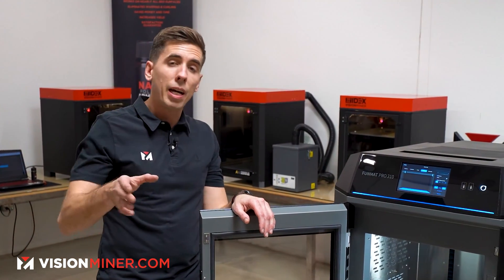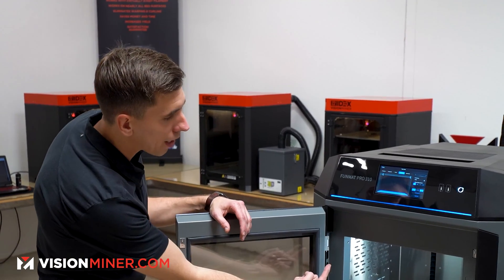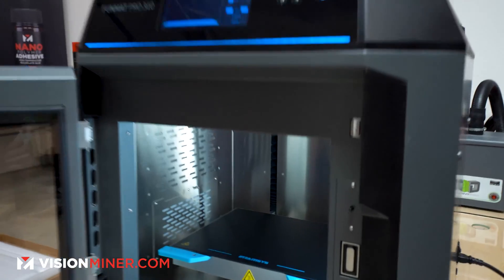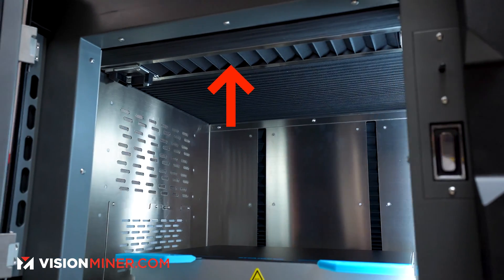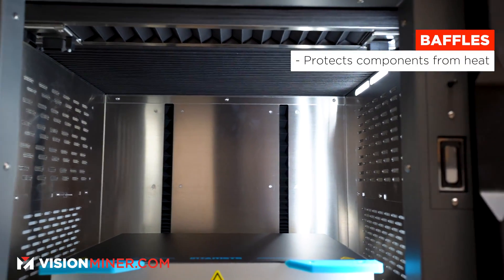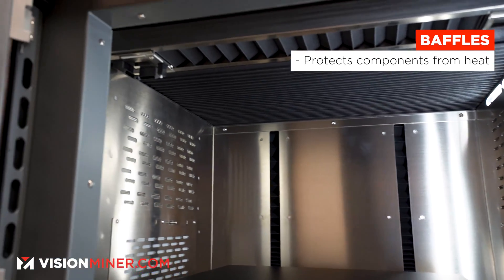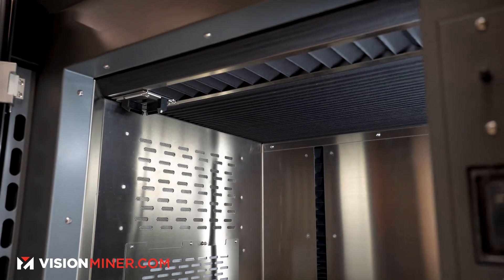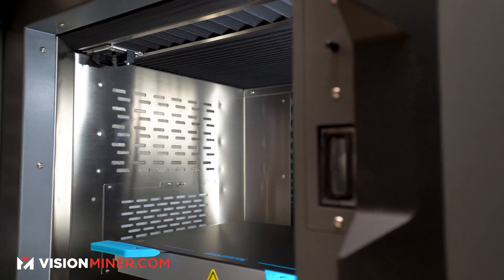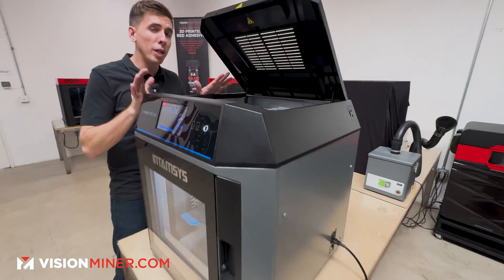The other big feature — this was in a Stratasys patent that expired several years ago — is the baffles at the top of the machine. These baffles are designed to keep the chamber hot while keeping the heat away from all the other electronic components: the motion system, bearings, grease, motors — everything critical is kept separate from the heated chamber.